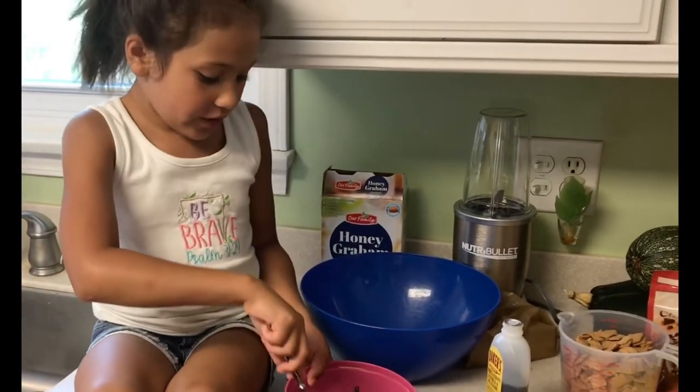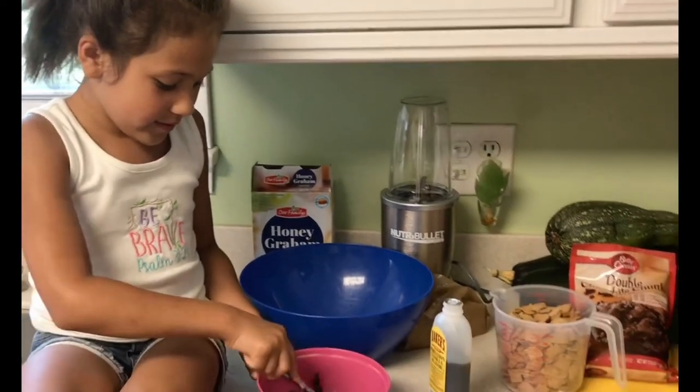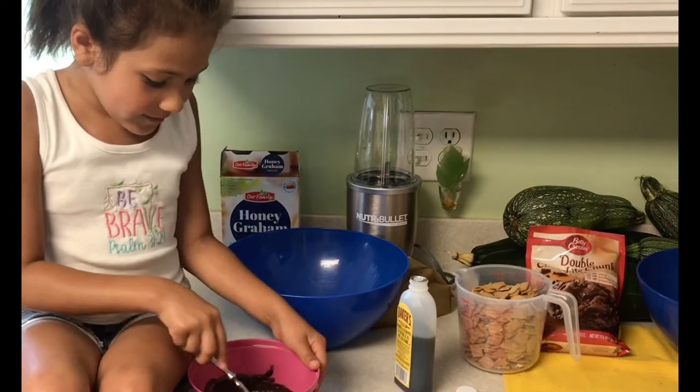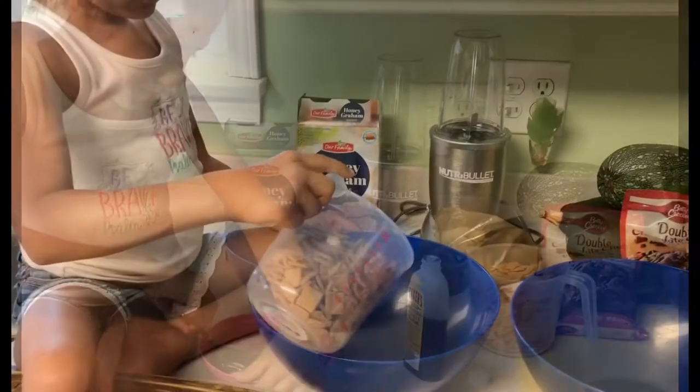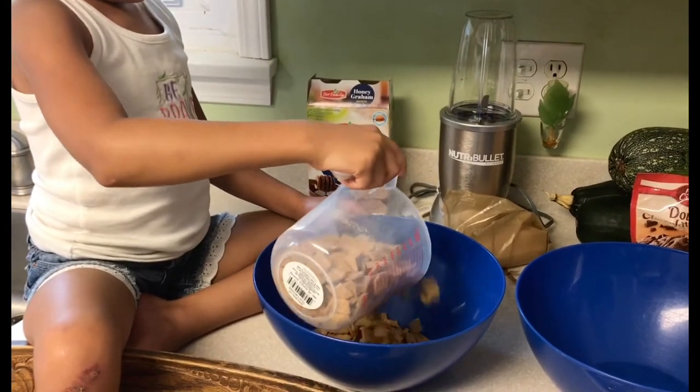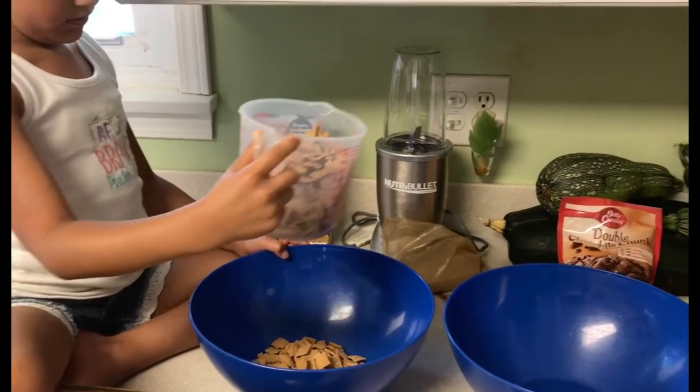Now we are going to start mixing it up. Mix it up. And what are you going to add to it? So that's two cups in each bowl. Looks good.